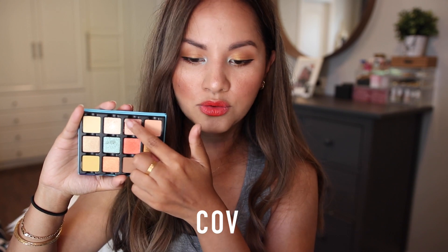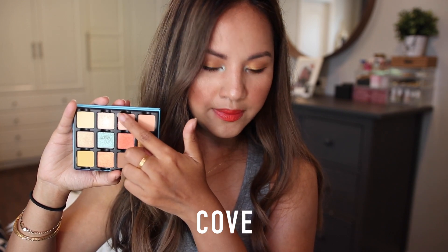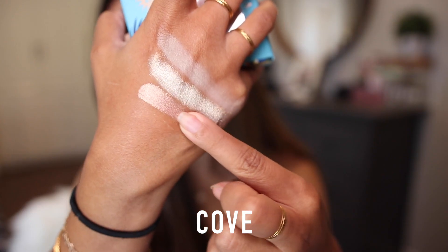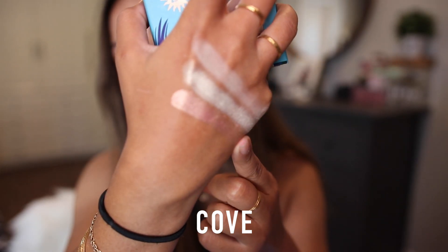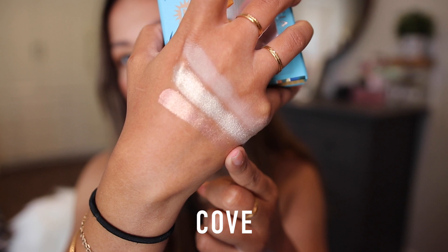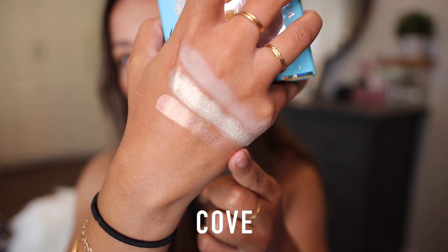Next to Lumière we have Cove, which is a peachy shade with a satin metallic finish. It's definitely peachy and warmer compared to Lumière. I love this type of shade just all over the lids — it's a very nice, easy color to work with.